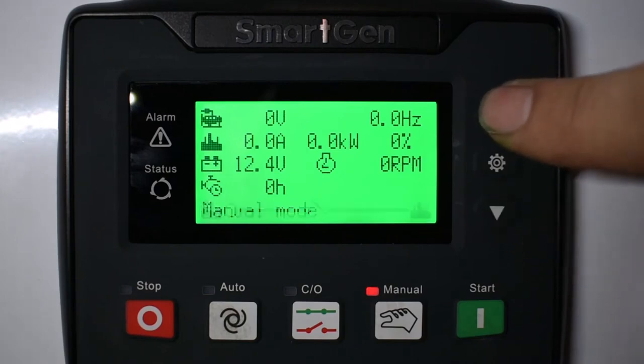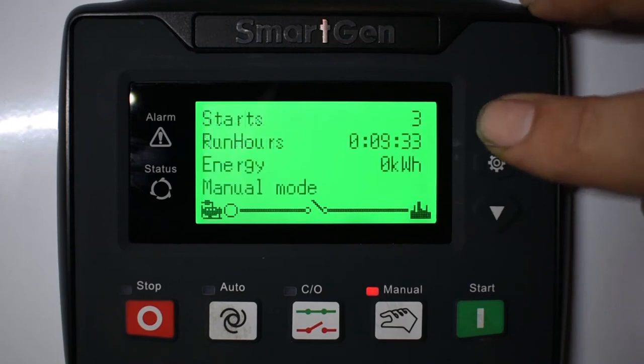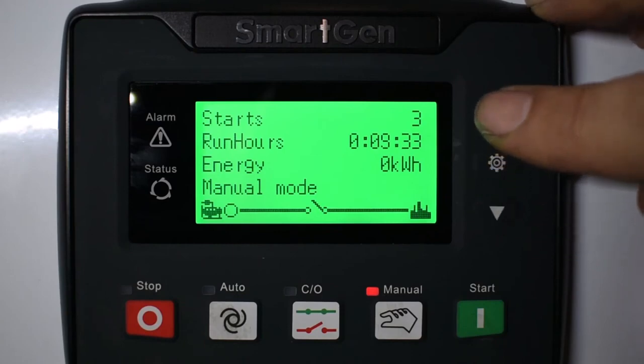Pressing the up arrow once gets you to shutdown alarms and warnings. Up again shows you the statistics of starts, run hours, and energy produced.